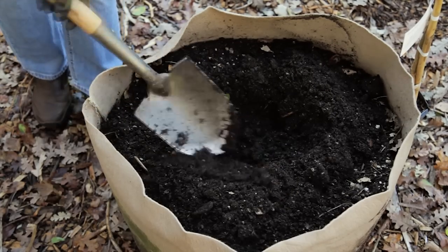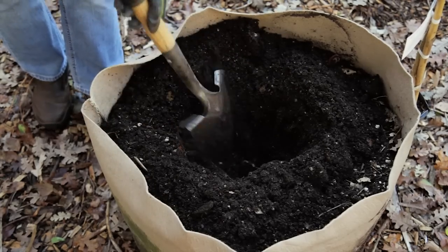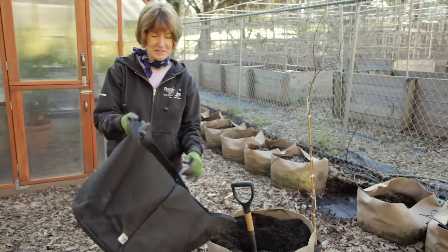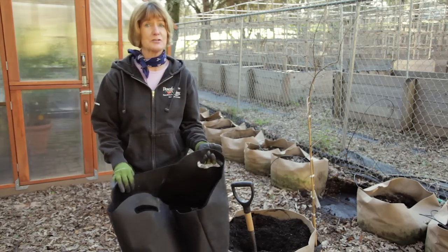Pomegranates need at least six hours of sunlight a day. Find a nice, sunny spot in your yard to plant your tree. These smart pots were originally designed for tree nurseries, and they last about three to five years, which is perfect because that's about how often you should repot your trees.